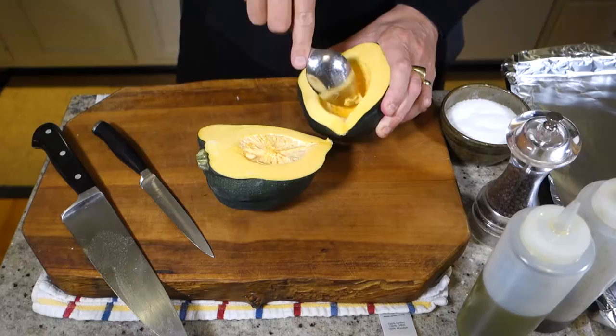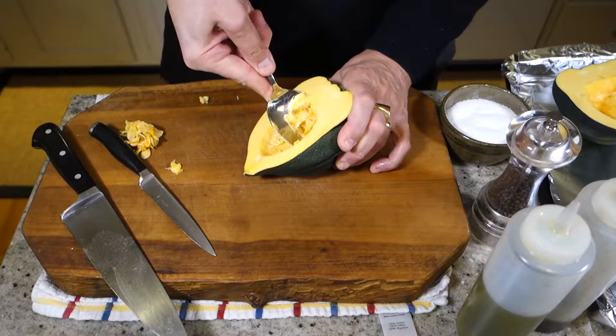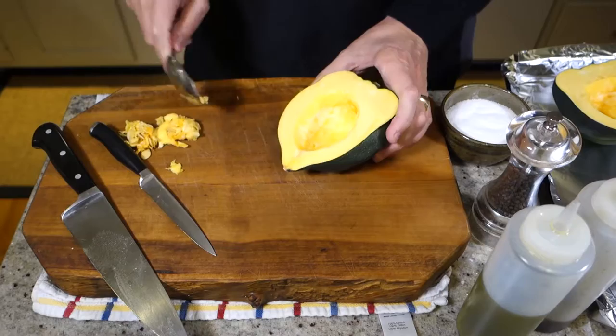We're just going to take the seeds out with a spoon. And then we're going to dress it. Just salt, pepper, olive oil is plenty. Use some decent olive oil for this if you got it, but regular olive oil is fine.